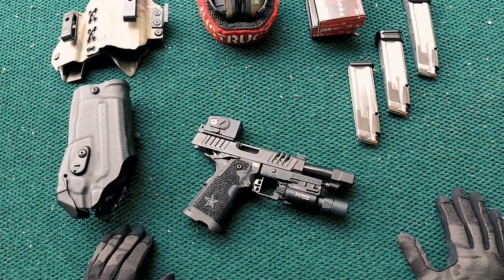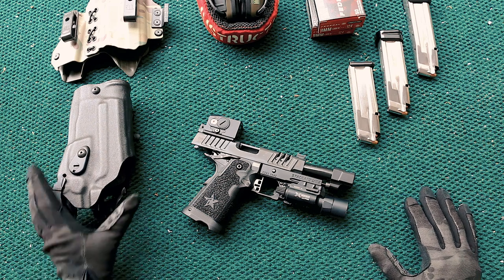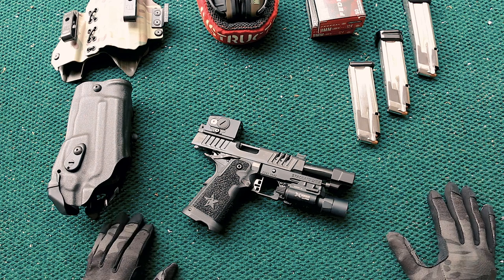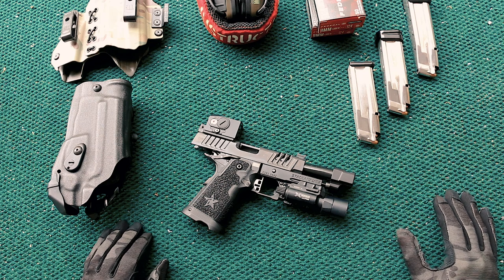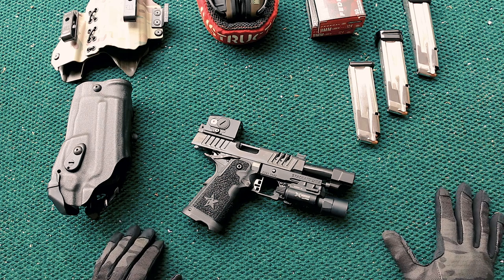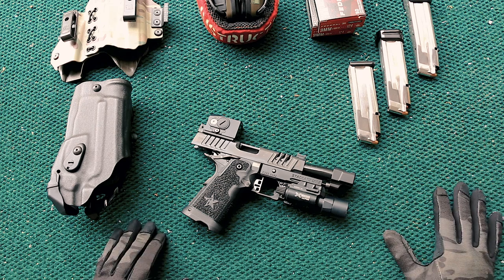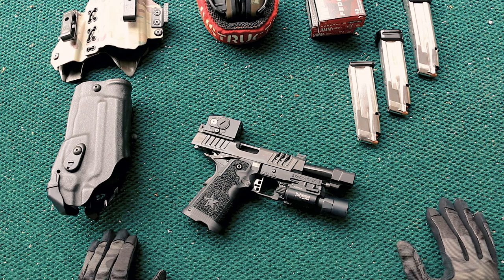Going even back prior to that, I carried a Beretta M9 in the Marine Corps — a very 1911-ish grip angle. Got out of the Marine Corps and found myself shooting XDs, putting tens of thousands of rounds — probably over 100,000 rounds — through an XD over the years. Then I got tired of trying to find slides milled for optics. I've been running red dot sights on handguns longer than most.